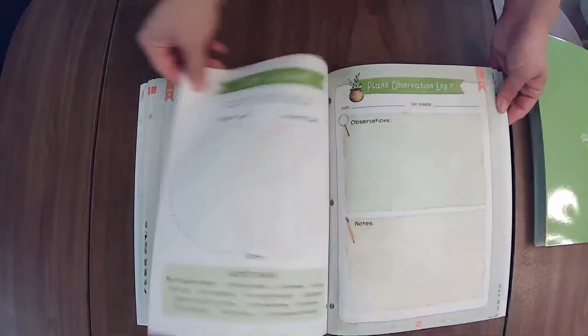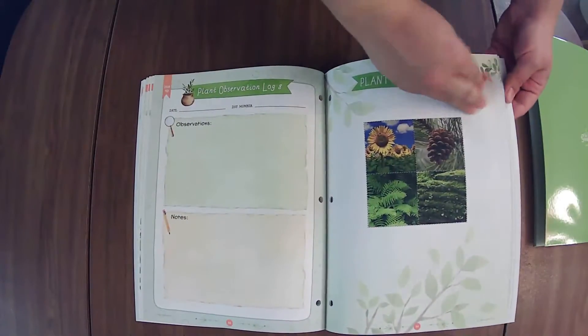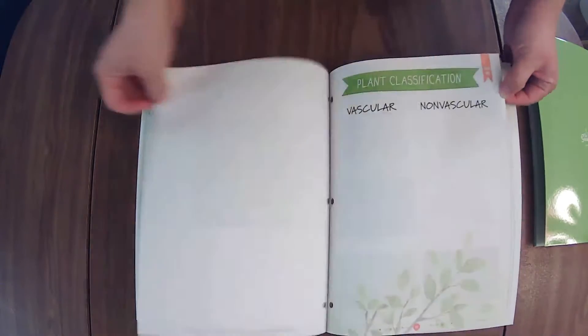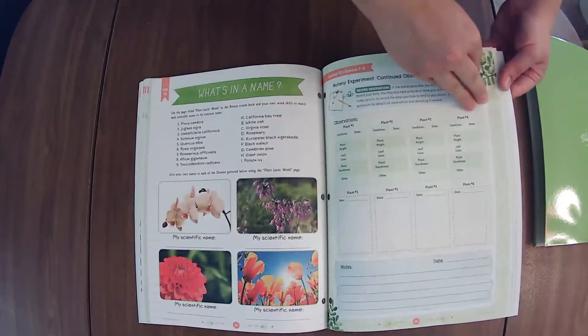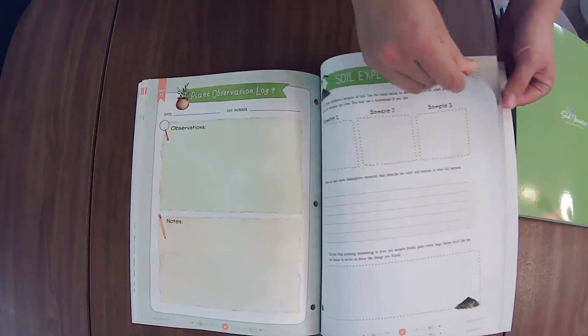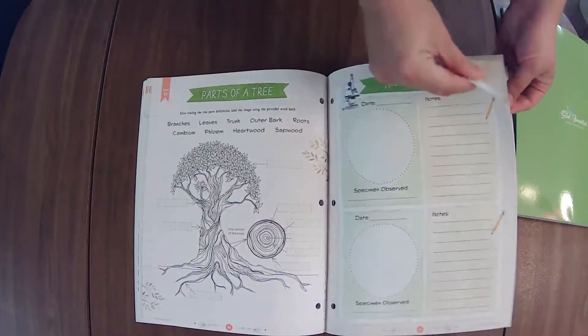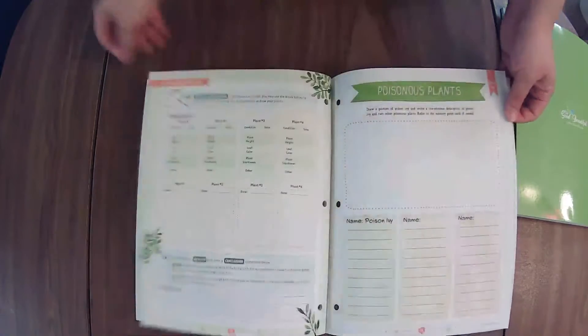If you are interested in any other science units from The Good and the Beautiful, I have every updated or new unit that they have put out so far, since they have been changing things to the student journals. They will be linked in a playlist down below for you. And as new units are released, I will be doing flip-throughs of them for you as soon as I get them, just like this.